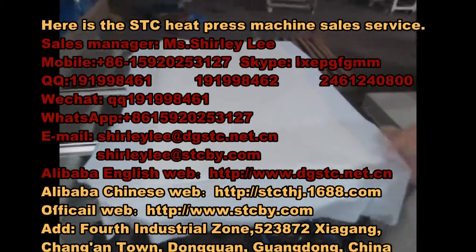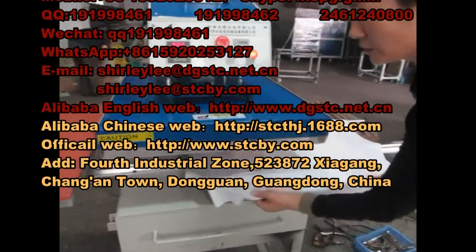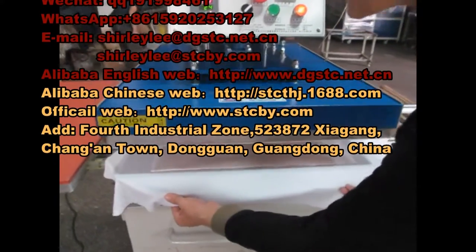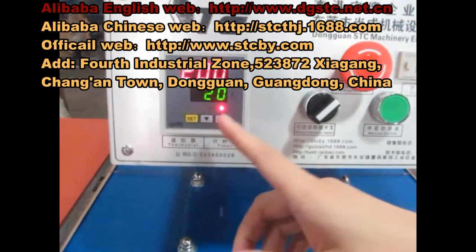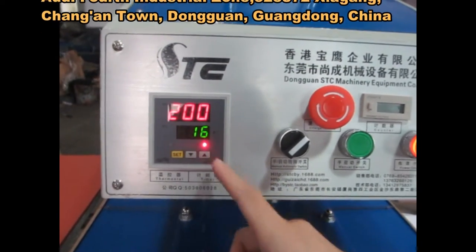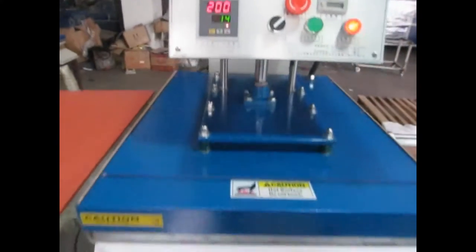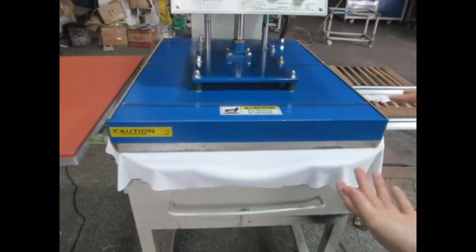When everything is ready, we push this working plate to the right position. The machine will automatically press down, and the timer counts down from 25 seconds. Once the time finishes, the heating plate will lift up automatically and the printing will be finished.